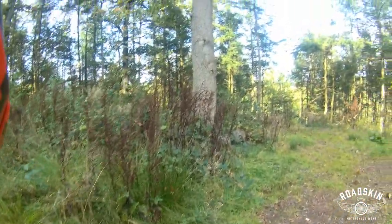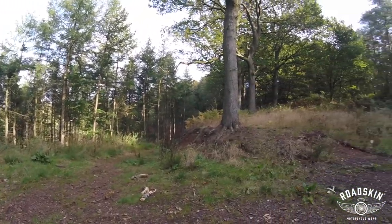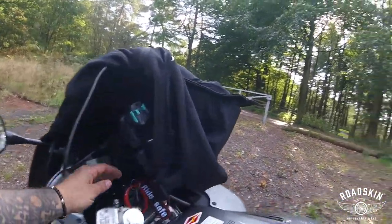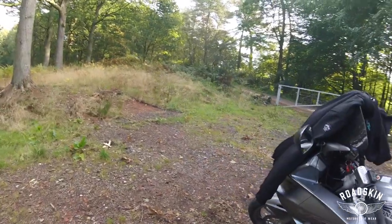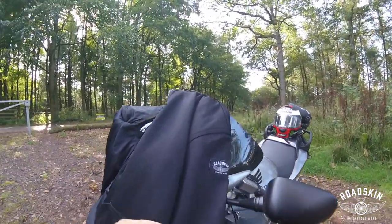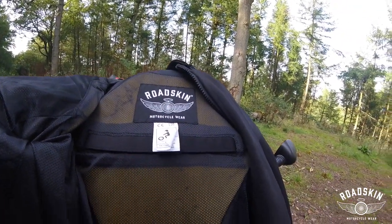Let's get the helmet off and go through some of the spec on this jacket. We've found a beautiful location in October. Air temperature is 13 degrees, so we're down to 13 degrees. I've got this hoodie here — Road Skin motorcycle wear, the Road Skin zip hoodie.